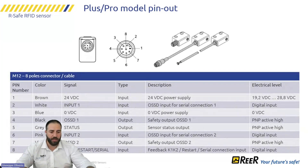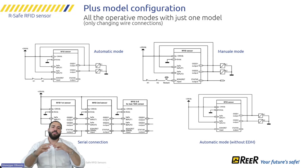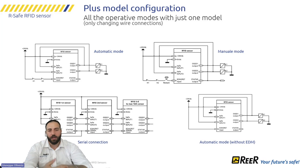For the Plus and Pro models, pin number 8 changes behavior based on configuration. Through the wiring, you can configure it as a feedback input, restart input, or serial communication pin. For the Plus model, you can select automatic or manual mode with serial connection, or automatic with or without EDM control. The real benefit of the Plus model is that you can adapt it to any situation — change the wiring and the sensor changes its behavior.